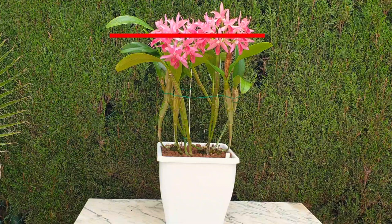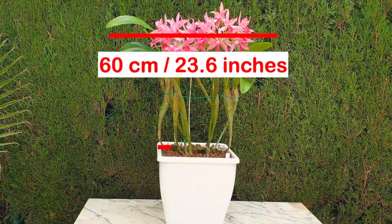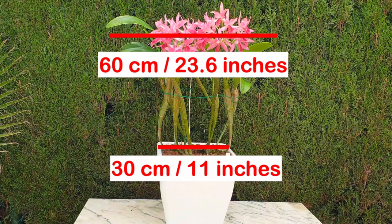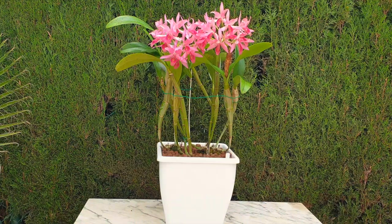If you are on the fence about buying this XXL size orchid because you may think that your conditions are nowhere near ideal, but you have the space, this video will help you decide to get this orchid. Because during the critical time period when this orchid is preparing to bloom, my conditions are less than ideal.